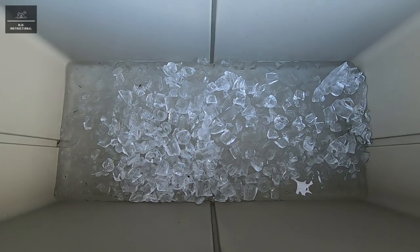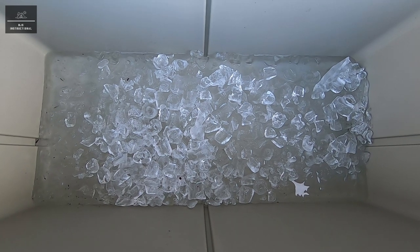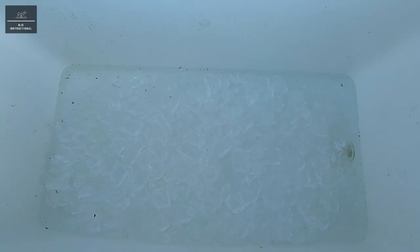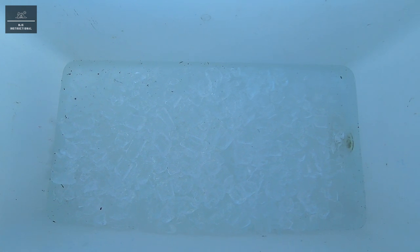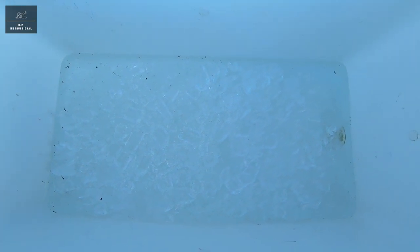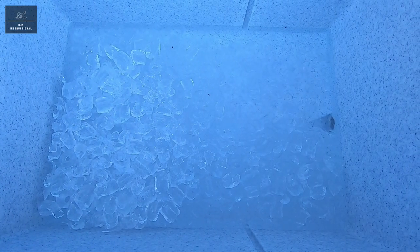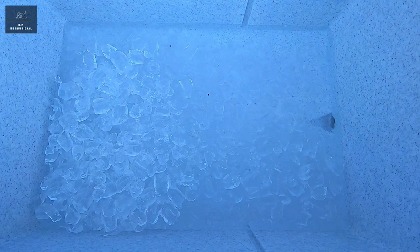After two days in the Yeti there is definitely melted ice at the bottom. The Evercool after two days is in a similar condition with water at the bottom. The Dometic after two days also has water on the bottom like the other two. And the Esky after two days has just a little bit of ice left but is mostly water.